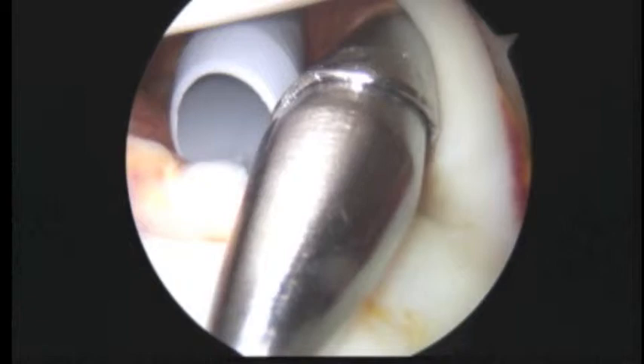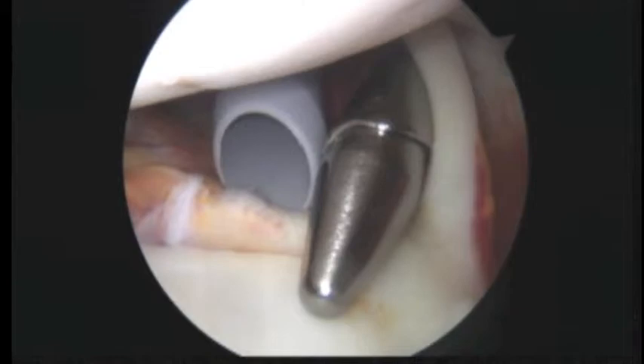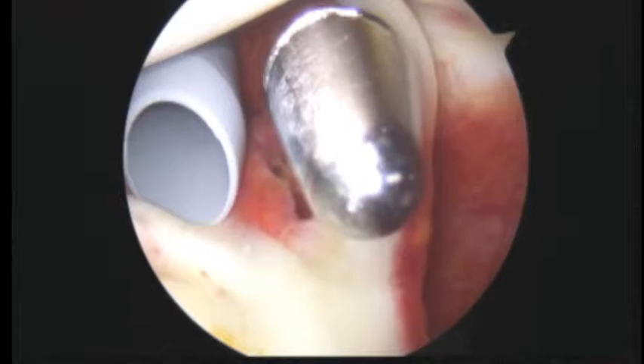We're just getting started here with your left shoulder. I'm here with Dr. Moore and the rest of the shoulder team. We examined your shoulder before we started and there was quite a bit of instability, so we know we're going to have to do that work that we've already talked about. What we're looking at here is these two cannulas coming through a part of the shoulder that we call the rotator interval.